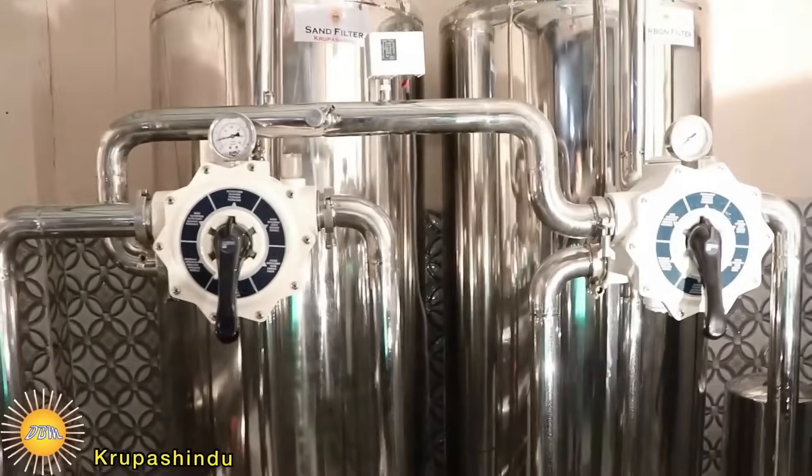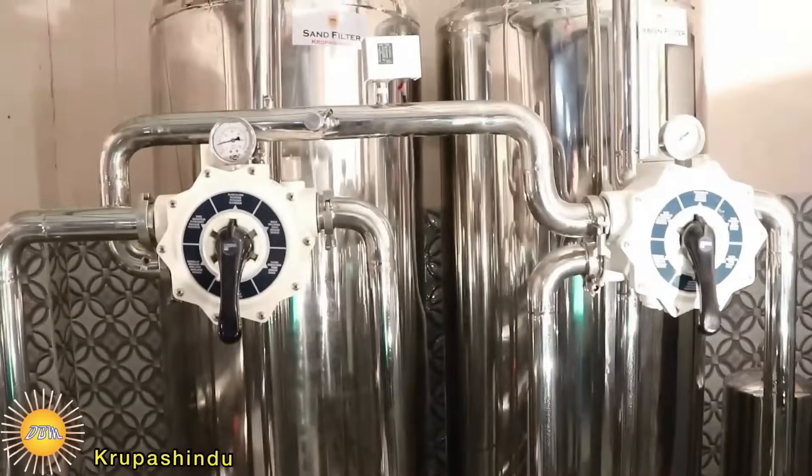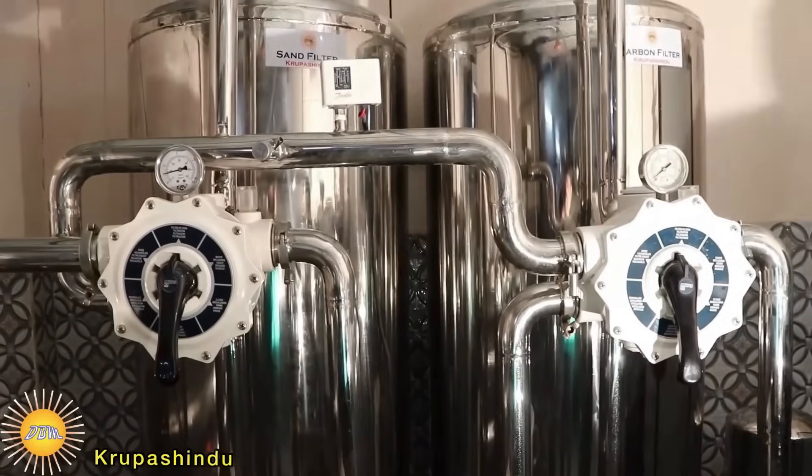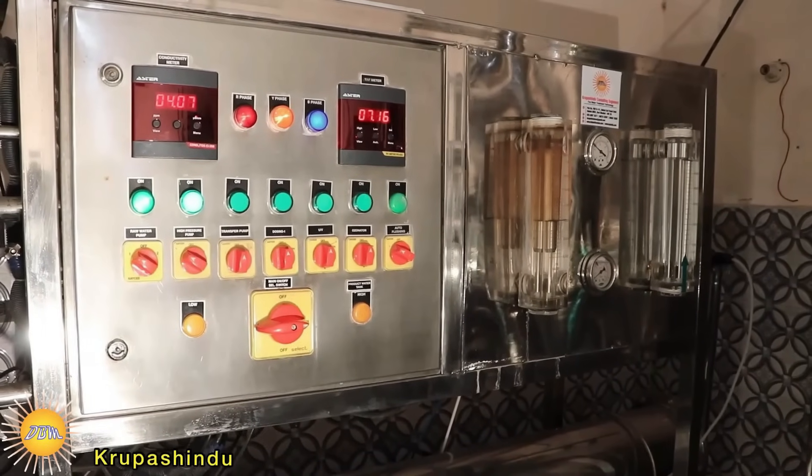This one is the carbon filter, and it is responsible for removing any odd color and chlorine that is in the water. The one you are seeing here is the micron filter, and this can filter up to 5 microns.